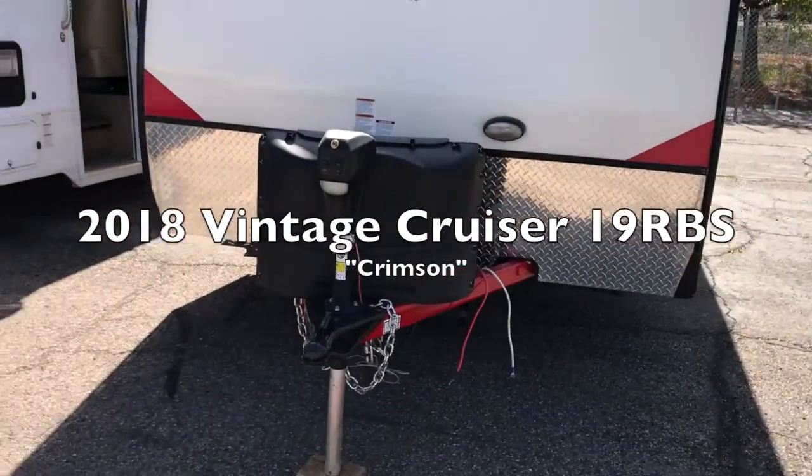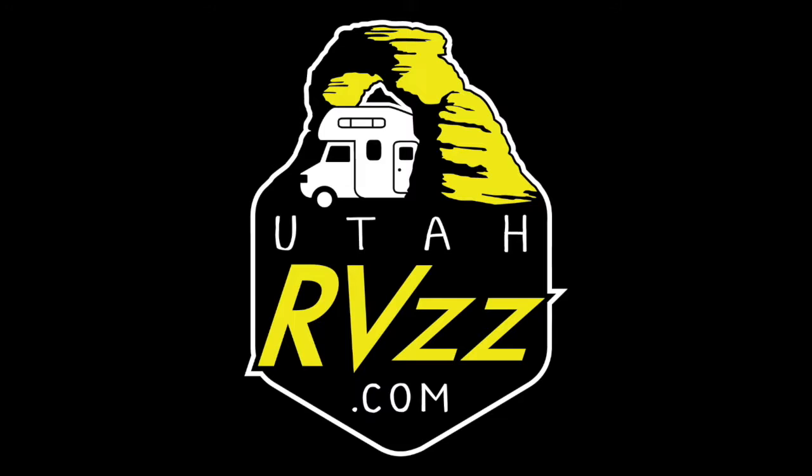As we're finding standard with these Vintage Cruiser units, the front is chock-full of nice touches as well as the automatic front jack — fantastic for easy loading and unloading or hitching and unhitching. We also have the nice LP covers and then the diamond plate for that added security and protection as you're hauling, taking care of your investment.